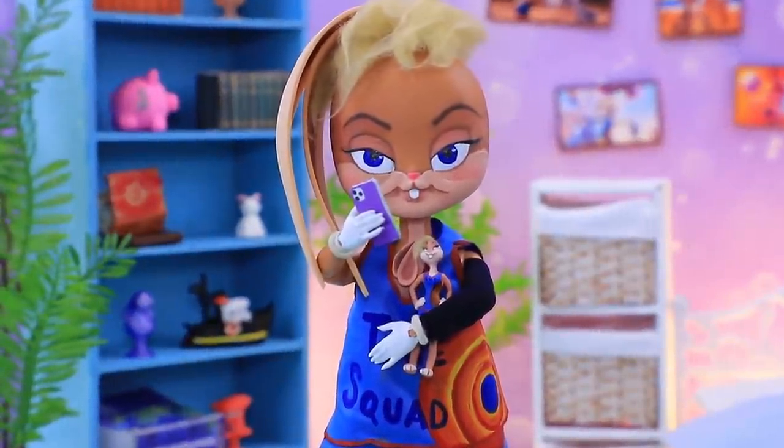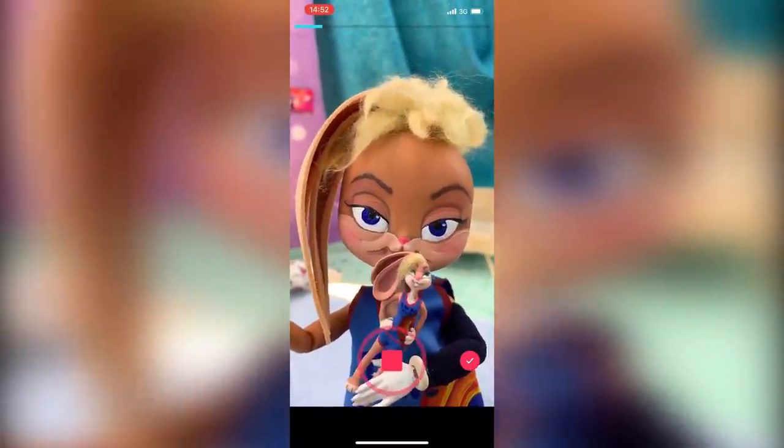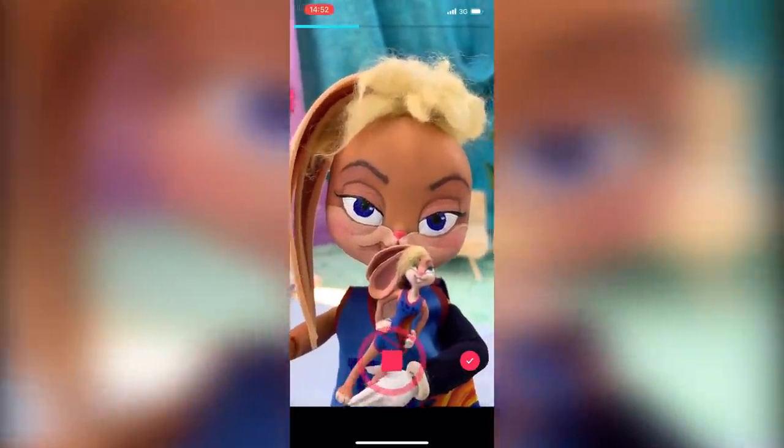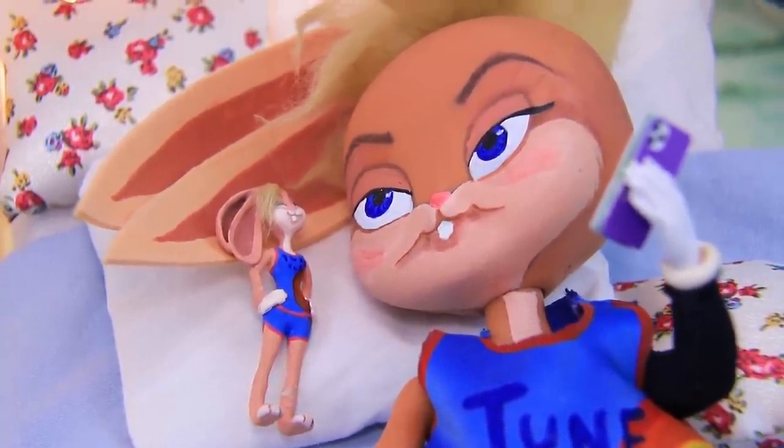'I think I'll make a TikTok — my followers will love it! Look what a magic TV gave me!' Lola talked for a long time about her doll and fell asleep.